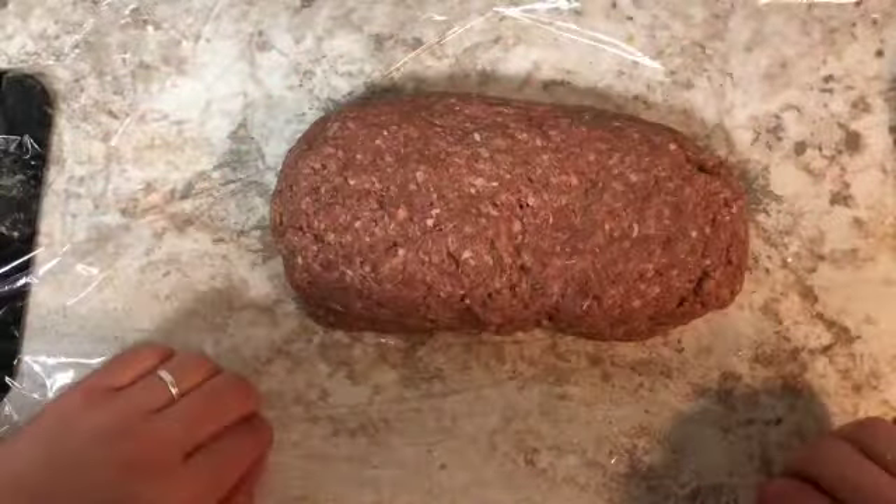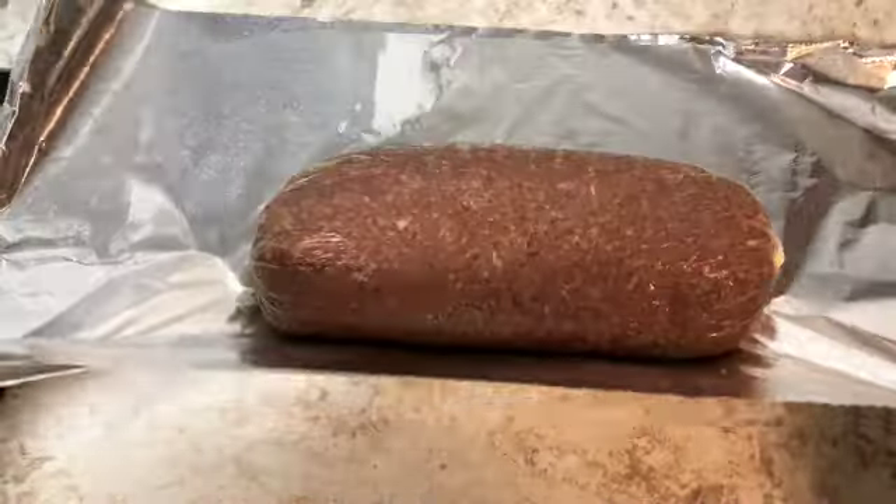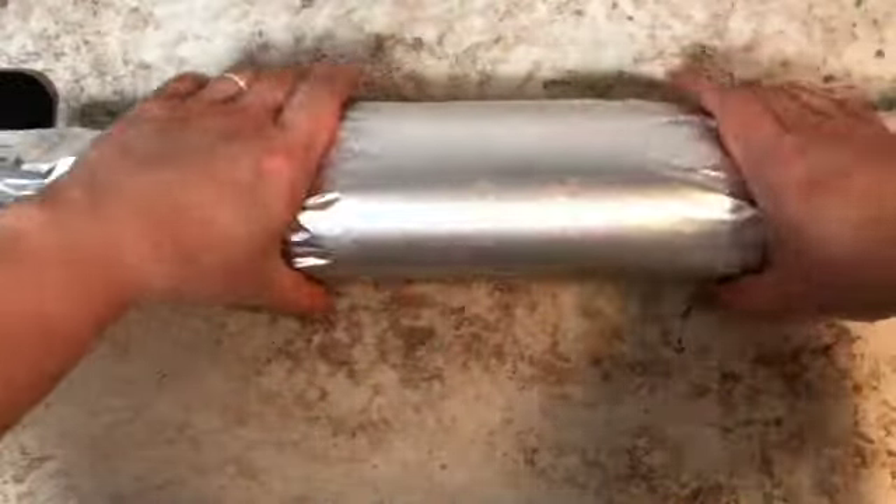Just like when we made chicken shawarma, we're gonna take our meat and make it into a nice oblong shape with some cling wrap, then take some foil and double wrap it, making sure none of the meat comes out so we get that nice stiff shape. Then you're just gonna place it in your freezer and let it sit at least 24 hours — I let mine sit 48 hours until it was frozen completely solid, and that's exactly what we want.